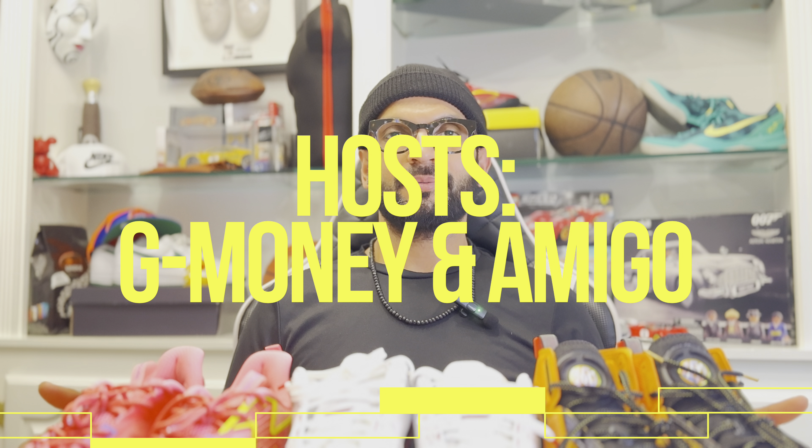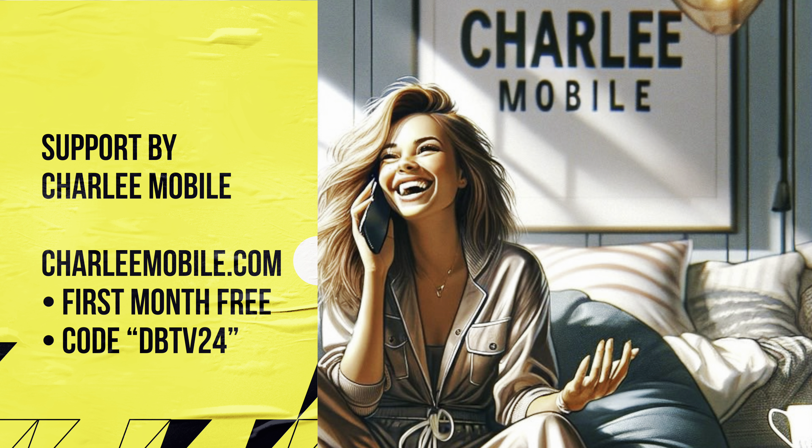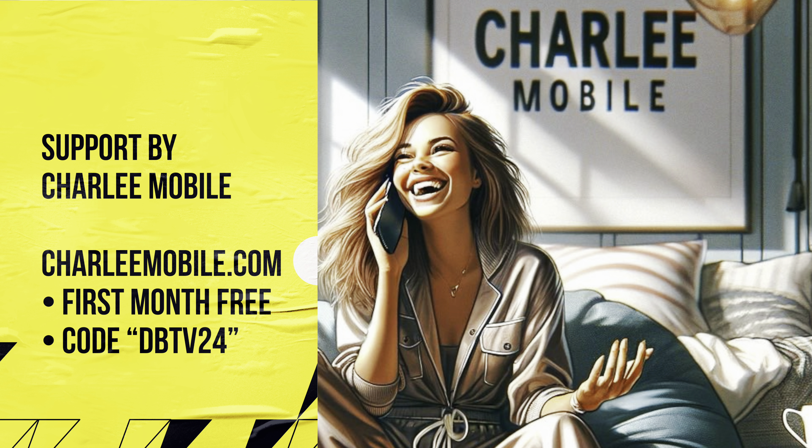What's up everybody? Diamond Brothers here. Today we're going to talk about basketball shoes where game meets style right here on our YouTube channel. Let's get it. Support by Charlie Mobile, the fun network where you and your friends stay connected. Welcome to the channel where ball is live. Let's talk about the sneakers that get us there. I'm G Money and as always Amigo is behind the camera, and we're going Far East Amigo. Today we have the 361 Degrees AG4 SOAR.